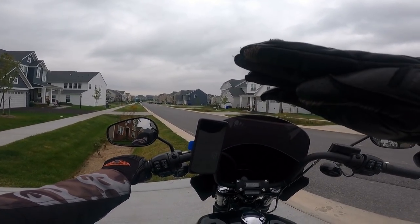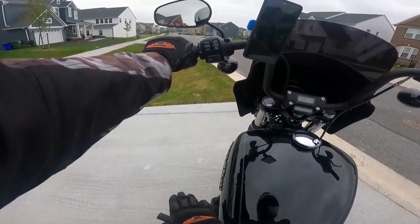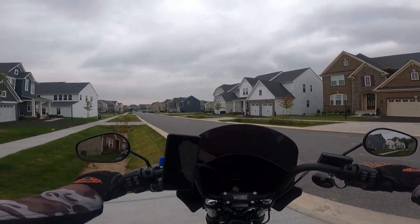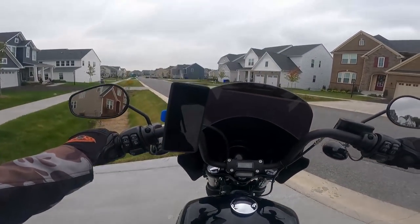First gear is at the bottom, then neutral, second, third, fourth, fifth, and sixth gear if your bike has it like mine. Clutch is all the way in, we're in first. Releasing a little bit — as soon as the bike starts to pull a little bit, that's where the friction zone is. If I'm looking down you can see that's where it is.